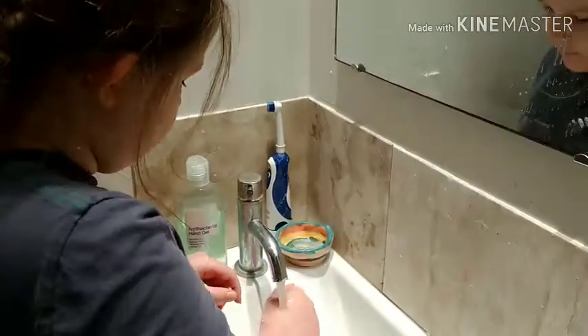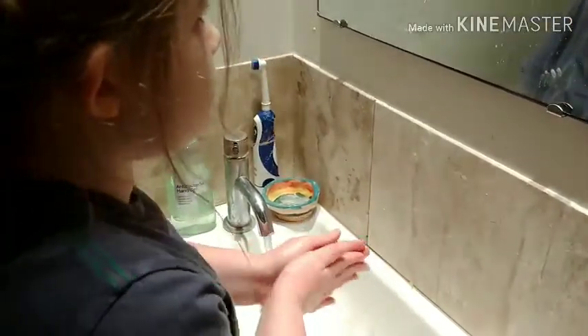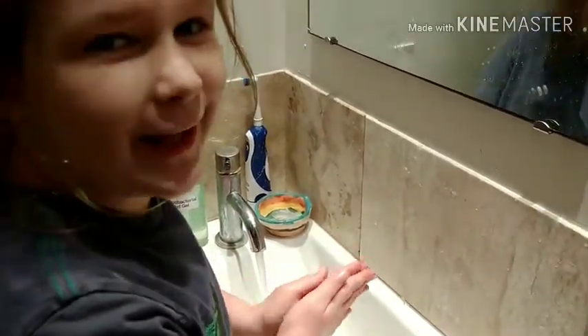Hello everybody, welcome to today's video where I'm going to be making lunch. First though, we have to wash our hands because of hygiene reasons. We'll get back to you after I've washed my hands.